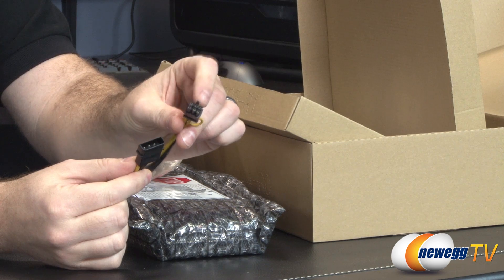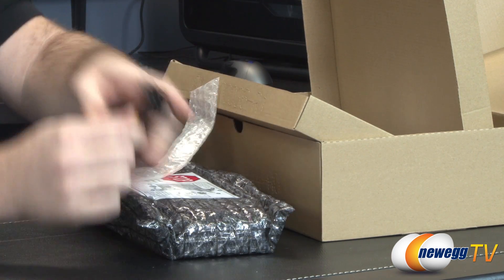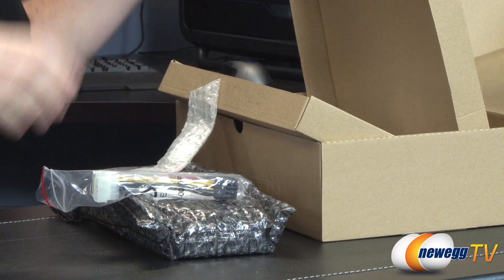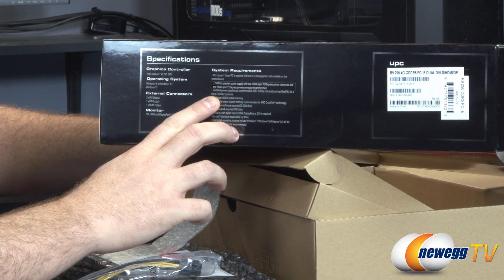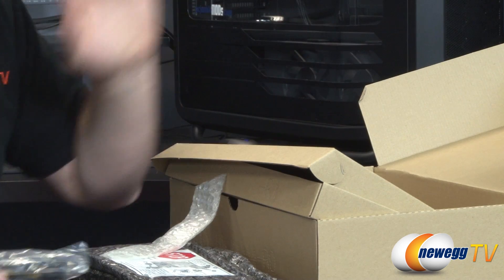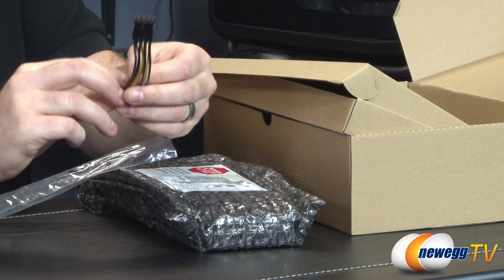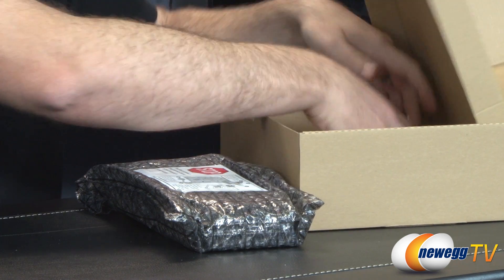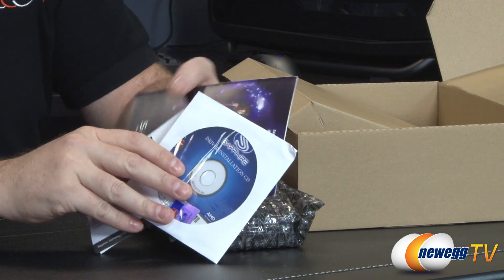They've also provided you with a Molex to 6-pin PCI Express graphics connector. The power requirements on the side of the box are: 750-watt or greater power supply with one 150-watt 8-pin PCI Express power connector and one 6-pin PCI Express power connector. Along with that Molex to 6-pin, you also get one with two Molex to an 8-pin. So as long as your power supply has enough juice, if it doesn't have those connectors, you can use the adapters. But generally speaking, if your power supply doesn't have those connectors, it might be getting a little bit outdated.